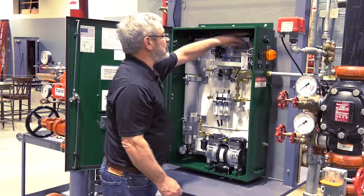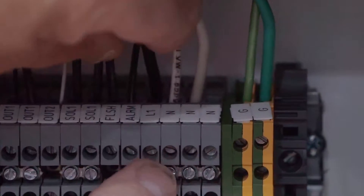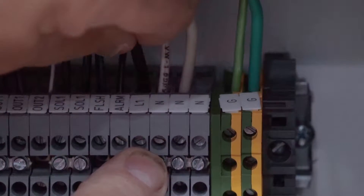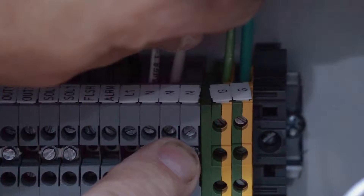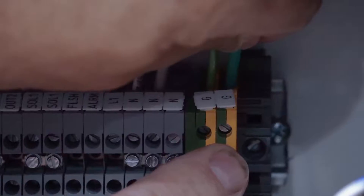For the 120-volt power connections: the black wire is going to be connected to L1, the neutral wire — that's the white wire — is going to be connected to N or neutral, and then the green wire is going to be connected to ground.